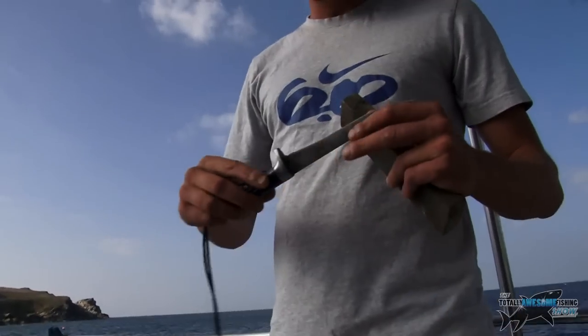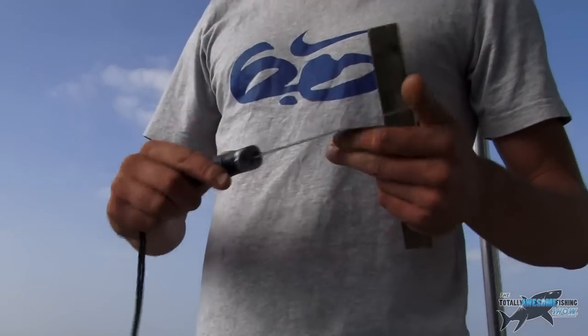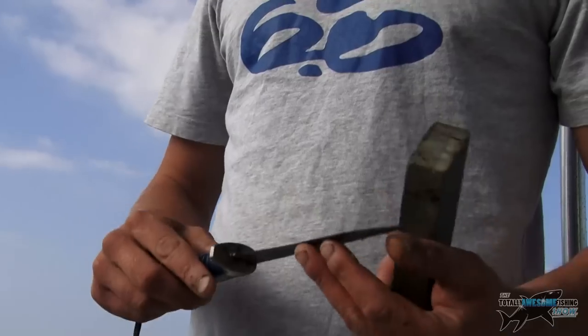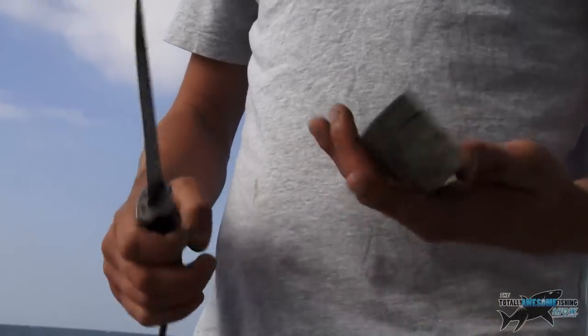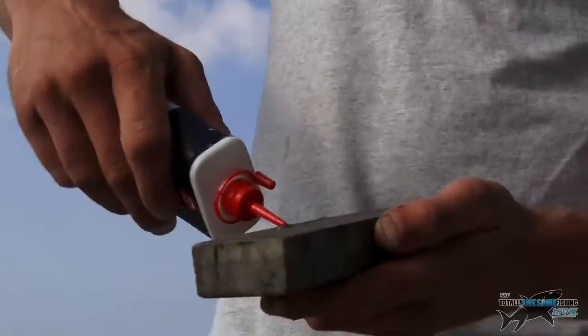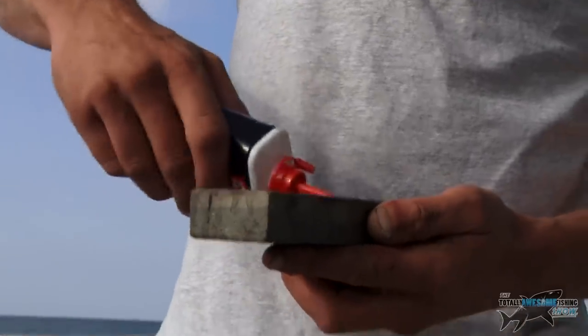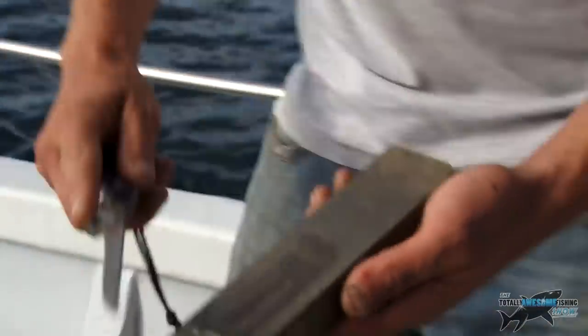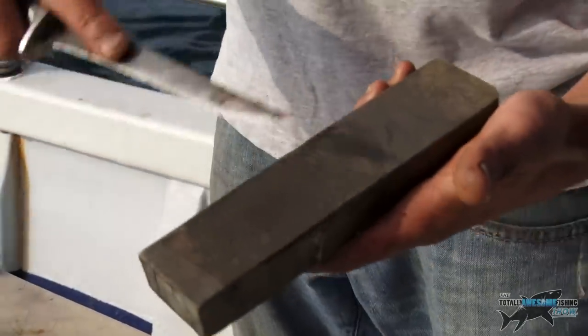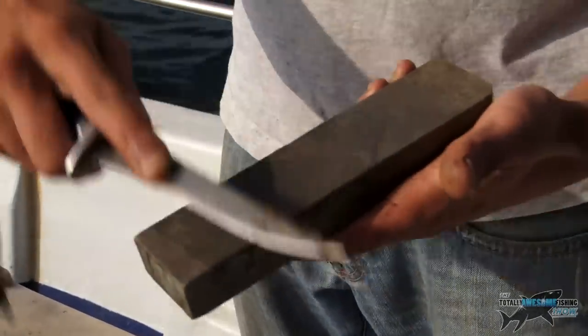First things first, a decent filleting knife — a nice quality knife. It's worth paying a bit extra; it's easier to get an edge on them and hold the edge nice and sharp. And this is a cheap oil stone with a little bit of 3-in-1 oil, just a little bit on the stone like that. You'll fillet your knife at a certain angle.